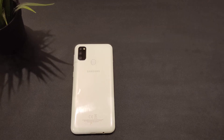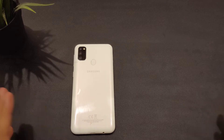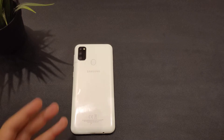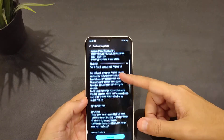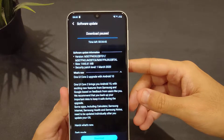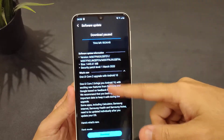Hey, what's up guys? So we have the Samsung M30s and also we have a software update. We're having a lot of software updates rolling out these days — maybe because of the lockdowns in the world. This update is actually bigger than you think: it's the Android 10 update for the Samsung M30s and includes One UI Core 2.